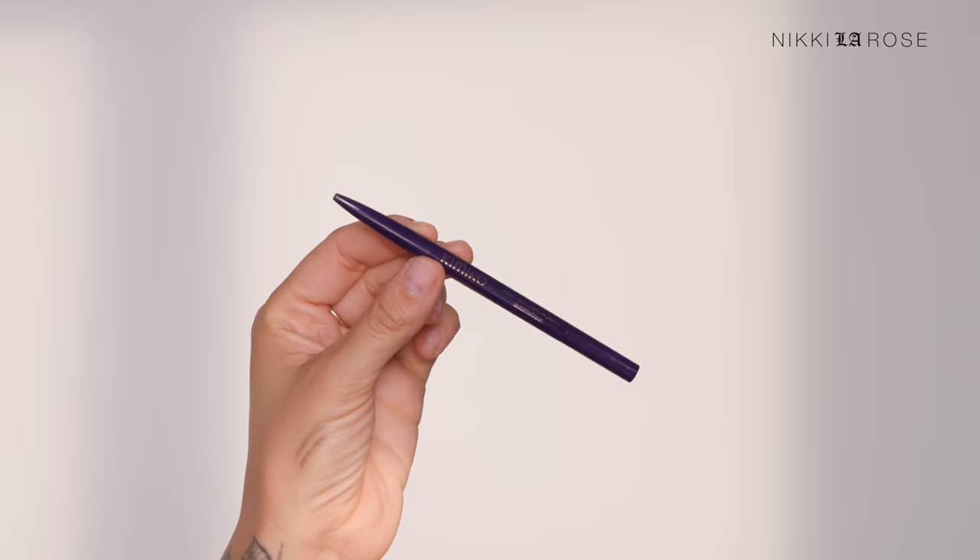Now that my brows are powdered, I'm going to use a Kimiko super fine eyebrow pencil. I have Black Tea and Coffee — they're actually very similar, just different undertones. I'm going to start with Black Tea because it has a cooler, more ashy undertone. Very fine pencil. I love that it's retractable — you can twist it up and back down. Really, really nice.